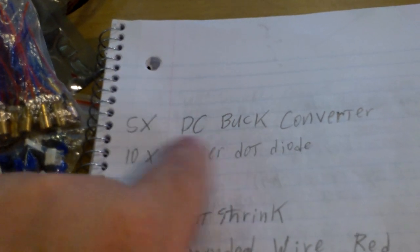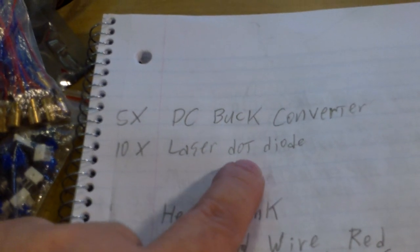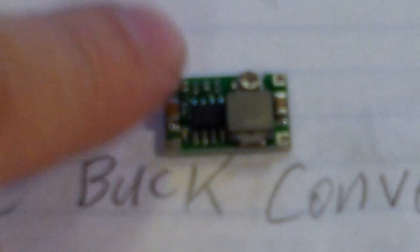You can buy five of the buck converters. This is the buck converter — it's a variable buck converter. A buck converter takes a higher voltage and brings it down to a regulated lower voltage. In this case we're using a 9-volt battery, taking nine volts and bringing it down to three volts for the LED lasers.